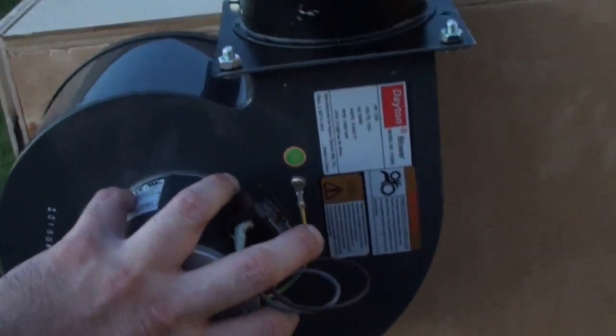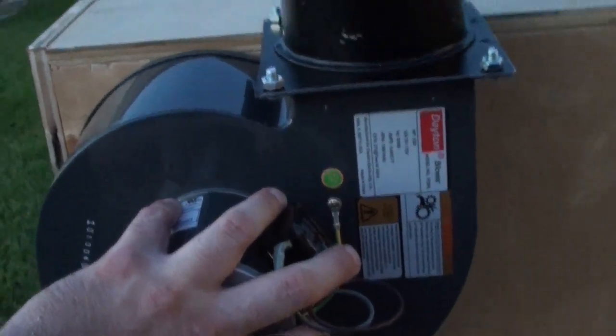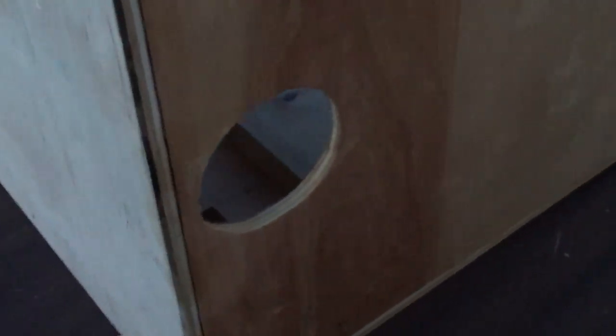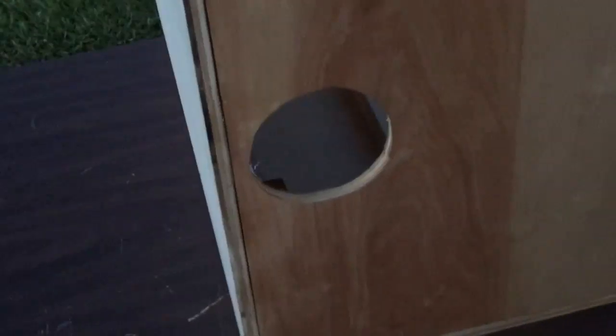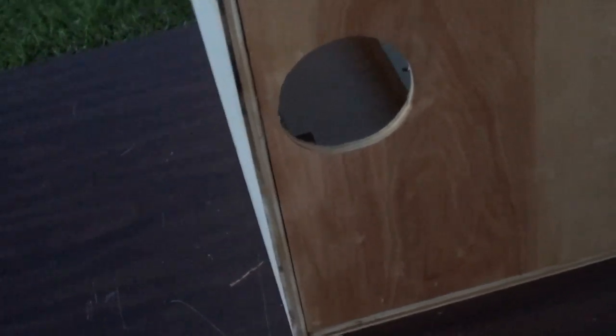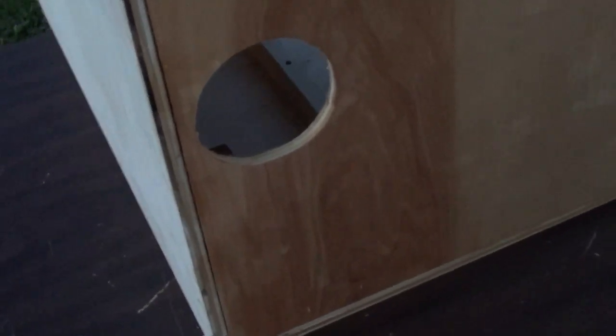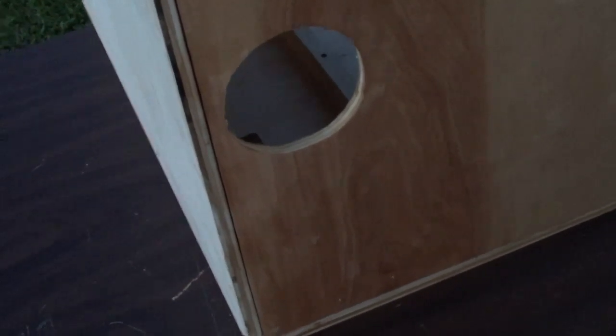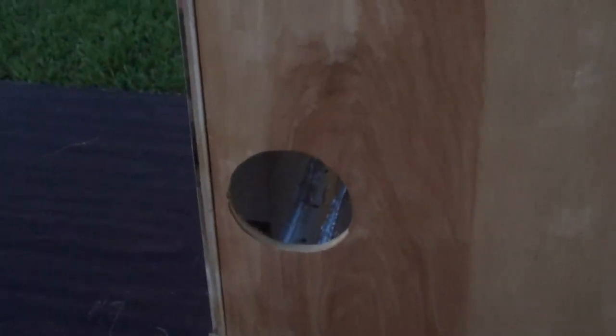Getting the holes drilled and the air intake cut out properly is going to be a royal pain — I'm going to need one hell of a cutting and drilling template. I also have to patch the old hole. I can cover it with tape or cut a piece of plywood to patch it over, though it may be too difficult to cut plywood to fit around these notches. I'll probably end up taping foil over it.